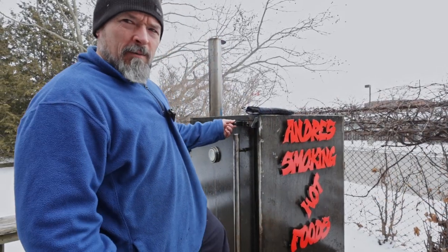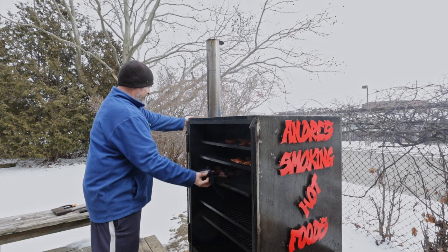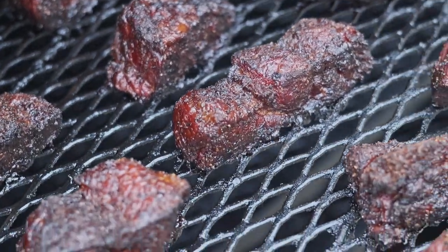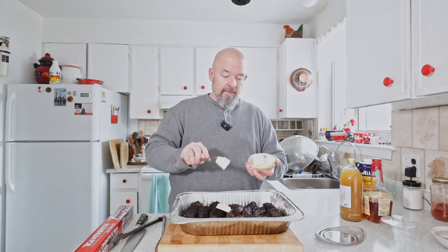Welcome back outside — it's been three hours, let's take a look. They look great! I'm gonna take them off and meet you back inside. Here they are — beautiful. We're only going to do a few things but we're going to keep that flavor nice and high.